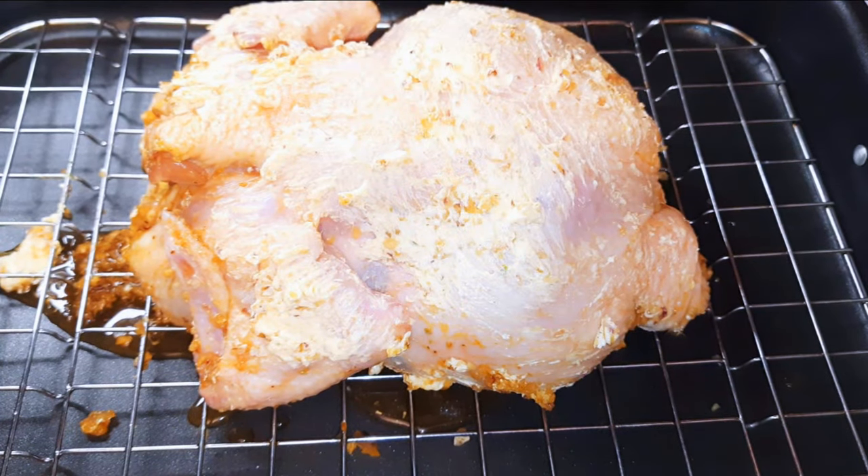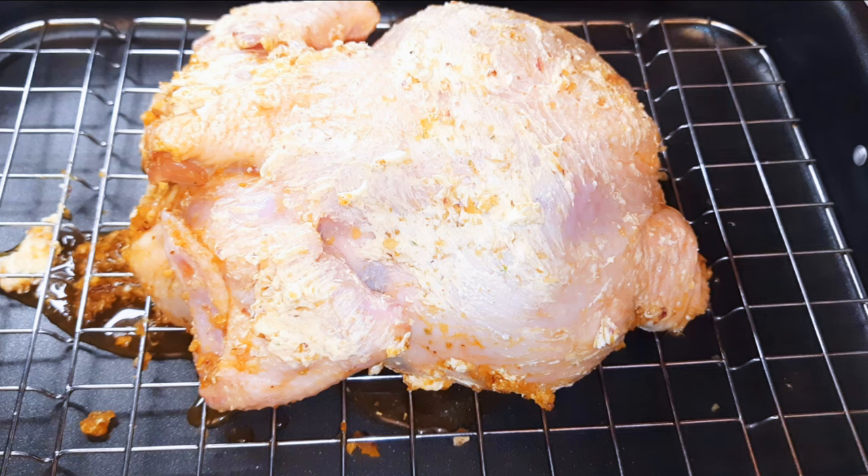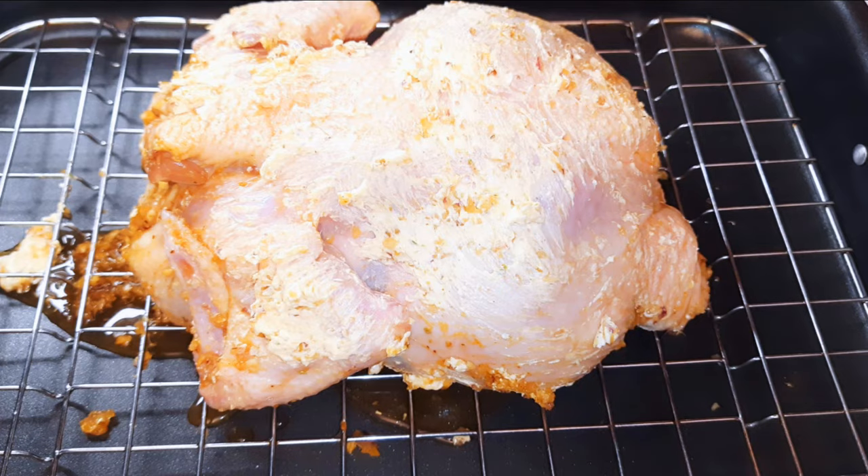Now this is ready to go into the oven. The oven has been preheated to about 180 degrees Celsius.